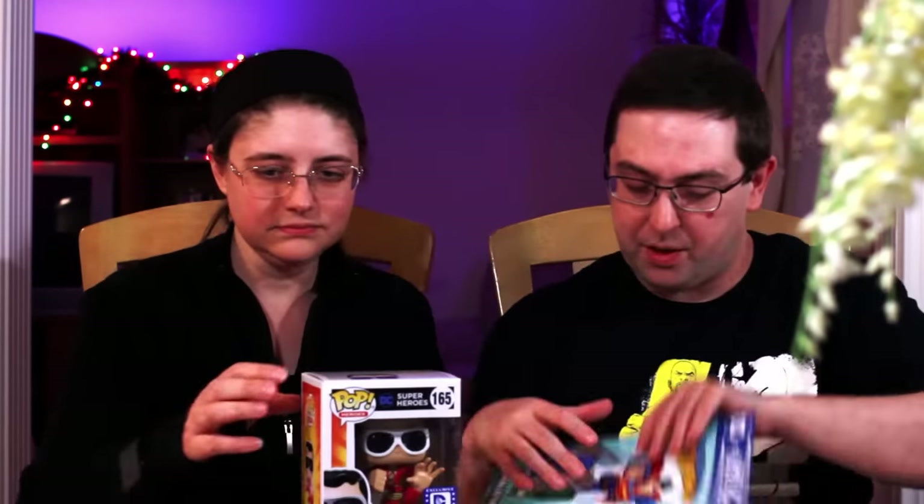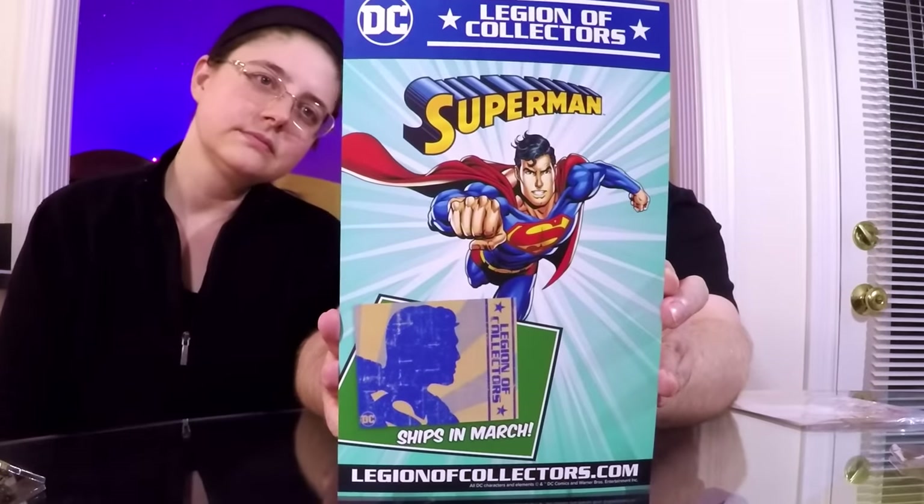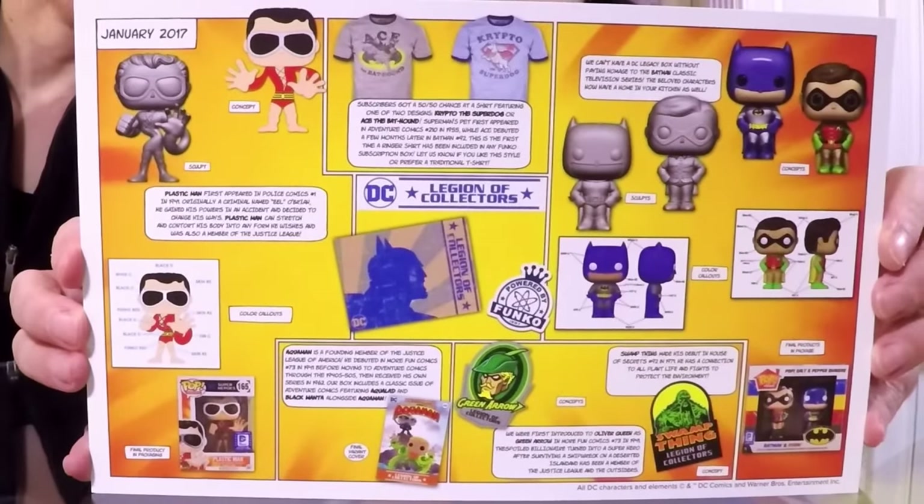Awesome! So next month - well, two months from now in March because these are bi-monthly - we're finally getting a Superman box, and it's going to be all Superman stuff apparently, which should be really really stellar. It looks like everybody got the same of everything - nope, there are two different shirts. You had a 50/50 chance of Ace the Bat-Hound or Crypto the Super Dog. I think I prefer Crypto honestly. I don't really know Ace - at least I know Crypto. He just didn't land with me as much. Here's the back of the card if you guys want to take a look - lots of cool stuff about the process of making all the things.